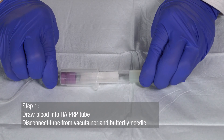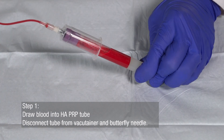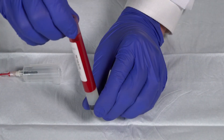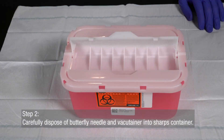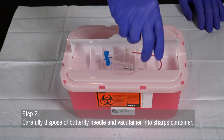Draw a sample of blood into your Juventix Regenerative Medical HAPRP aesthetics tube. Disconnect the tube from the vacutainer and butterfly needle when complete. Note the location of the whole blood sample, the gel separator, and the hyaluronic acid. Carefully dispose of the butterfly needle and vacutainer into a sharps container.